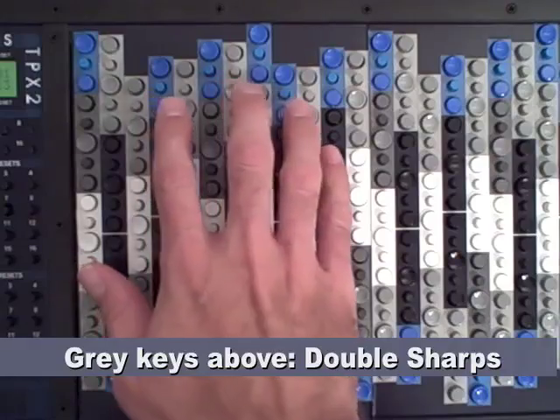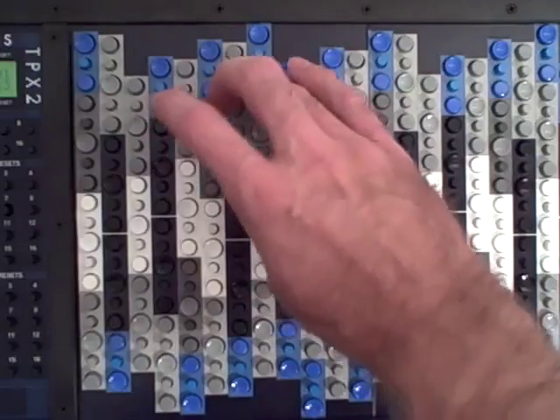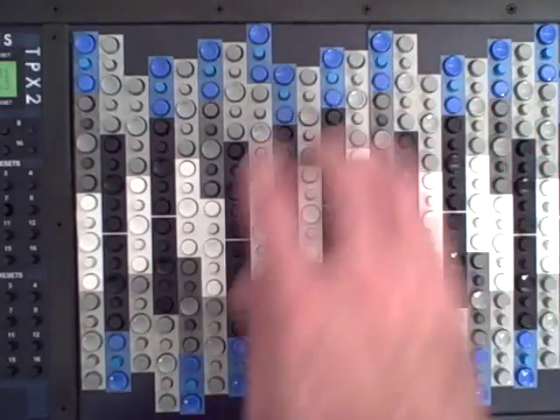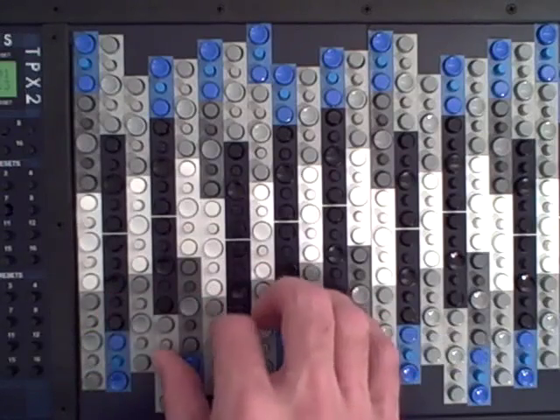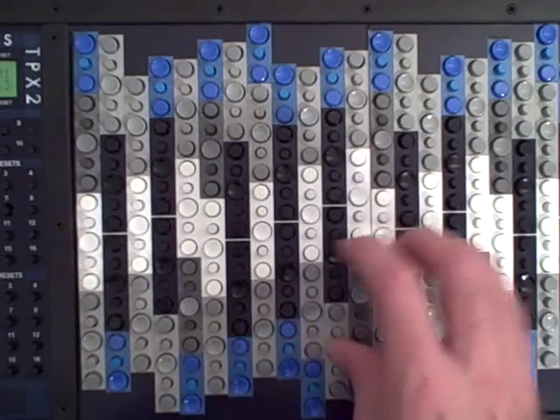The gray keys up here are the double sharps: C double sharp, D double sharp, E double sharp, F double sharp, G double sharp, A double sharp. And the double flats are on the bottom here: D double flat, E double flat, F double flat, G double flat, A double flat, B double flat, C double flat.